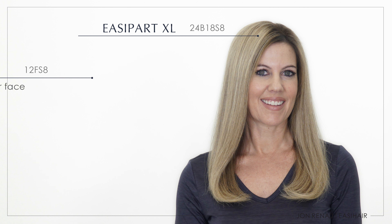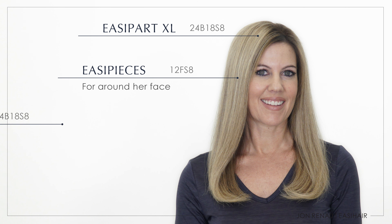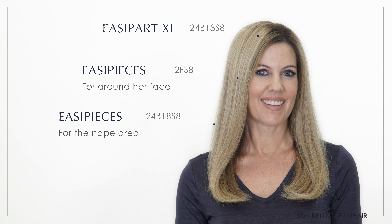In this case, Janine, who wears the easiPart XL in color 24B18S8, will choose two colors: 24B18S8 and 12FS8 — the lighter 12FS8 for around her face and the darker 24B18S8 for the nape area.